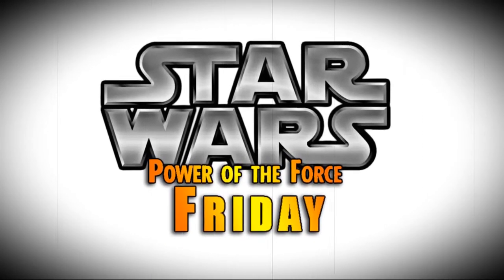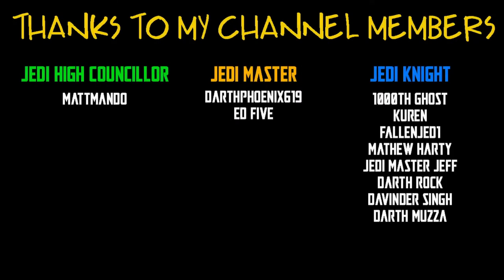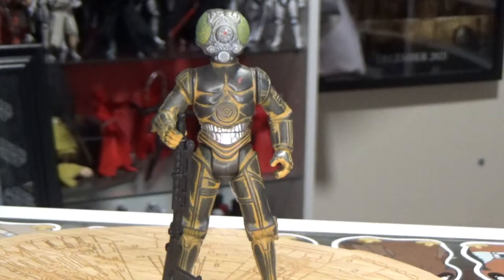Nobody does Star Wars like the Power of the Force from Kenner! Hey Star Wars fans and action figure collectors, welcome to another episode of Power of the Force Friday.